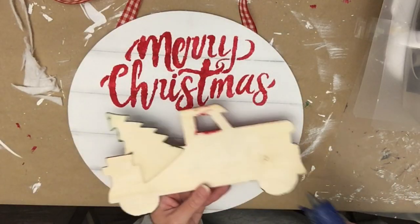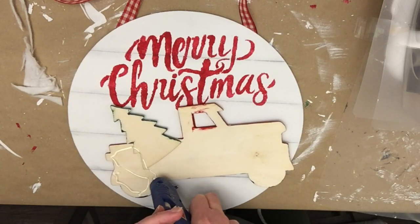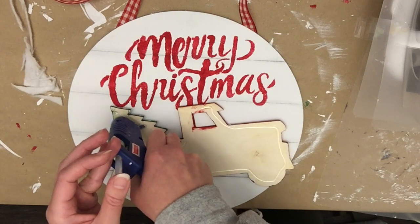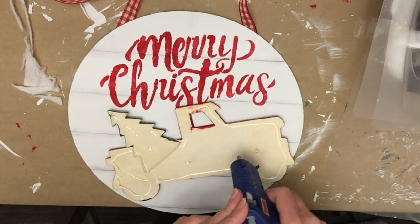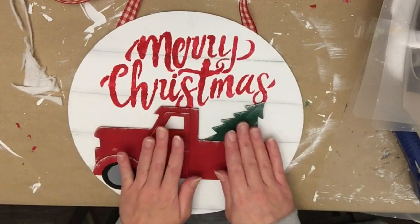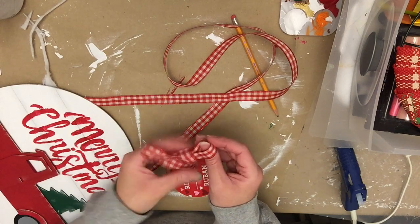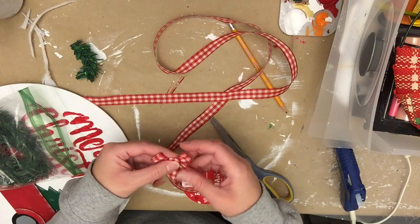Now we're going to hot glue on the wood truck. Not all points of the truck had contact with the sign, but I tried to put hot glue everywhere so that enough points of contact were made — there's a little bit of a 3D effect going on there. Plus this sign was slightly bowed, which you really can't tell until you're going to attach something to it. I held this up against the door and realized where these pieces would cross.